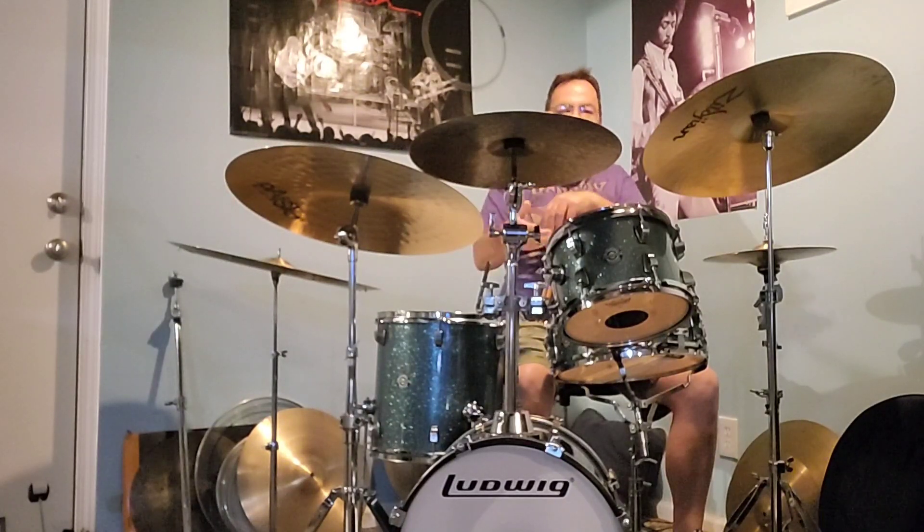I got them tuned up pretty high for pretty much jazz bop. Not that I play it much, but I like to noodle around down here and I've got some great cymbals hooked up. And the kick — I just love the kick. You really have to learn how to use something like this. It's a 16-inch kit.